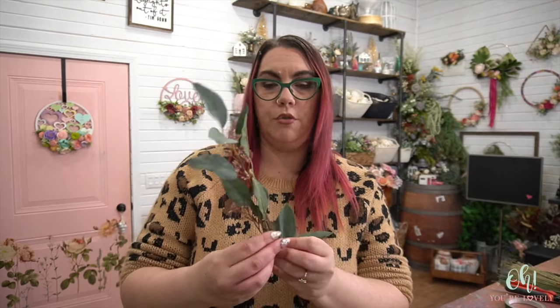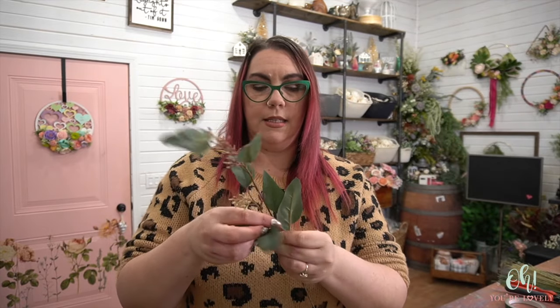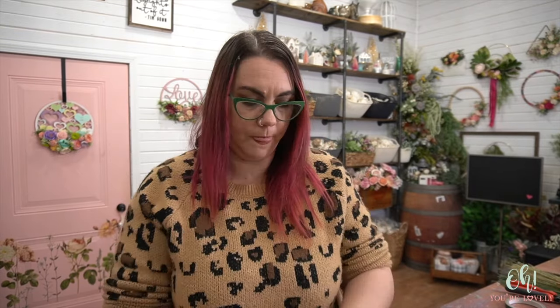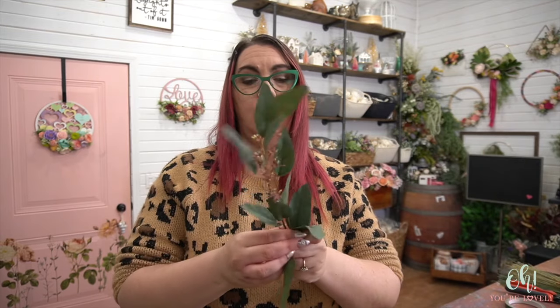For the bridal bouquet you also have the baby's breath — these are going to come individually already separated, so there's nothing extra you need to do with those except set them aside. Now the other thing to do is to start moving up your greenery. We don't need a lot of space at the bottom, so we're going to bring it all on up pretty close to each other. Leave the top as is, then get into the middle and bottom pieces and bring those guys up a little. If one breaks or something, it's okay — don't even sweat it, just keep moving forward. I promise nobody will know but you.